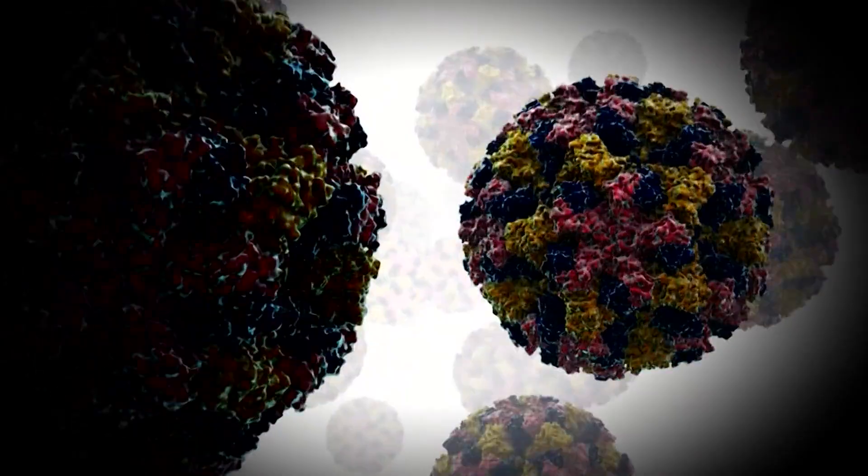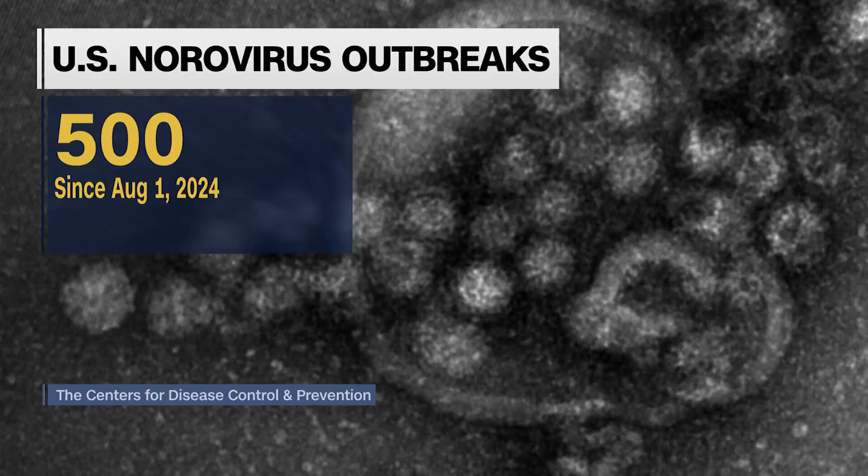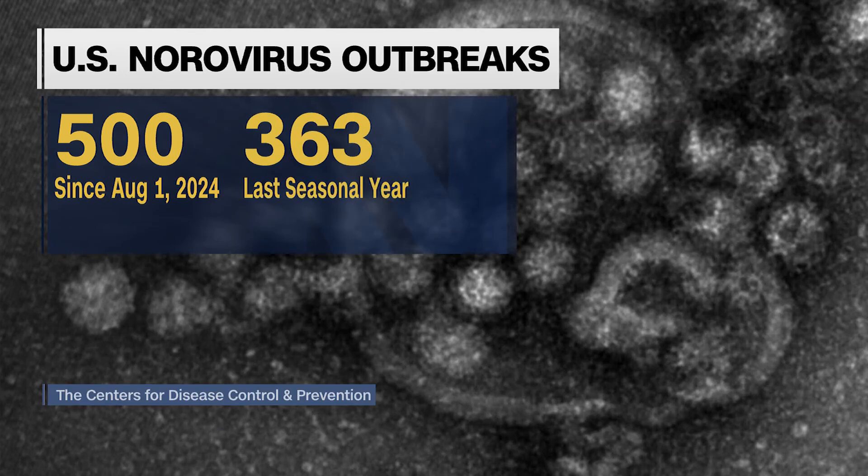In the U.S., as of August 1st, there have been nearly 500 neurovirus outbreaks in states that report the data. There were 363 neurovirus outbreaks reported by these states in that same period last seasonal year. Basically, any place that people aggregate in close quarters, they're going to be especially at risk.